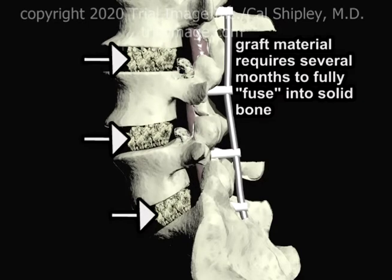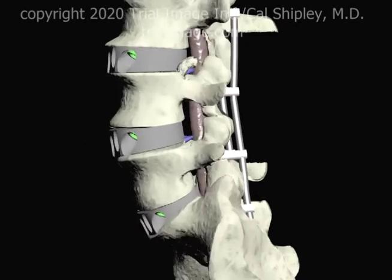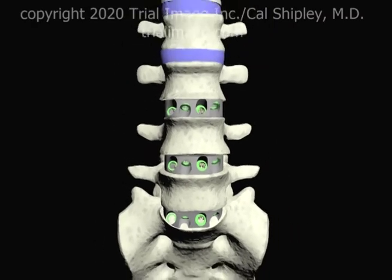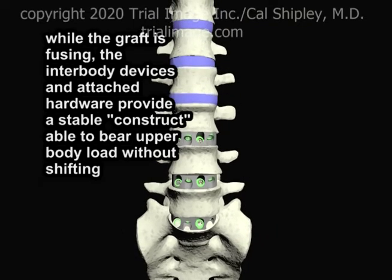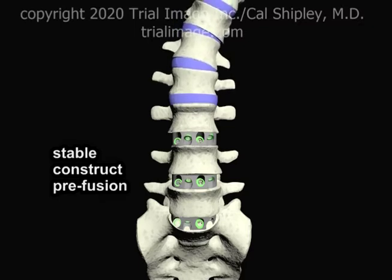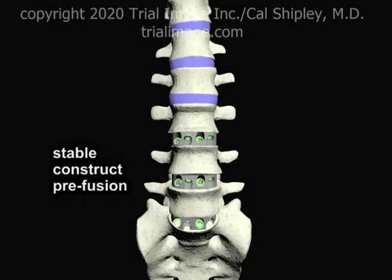The graft material placed into the disc spaces requires several months to fuse into solid bone. While the graft is fusing, the interbody devices and attached hardware provide a stable construct, able to bear upper body load without shifting. Lateral flexion of the spine, as well as anterior-posterior flexion and extension, are supported by the hardware while the graft material undergoes fusion.